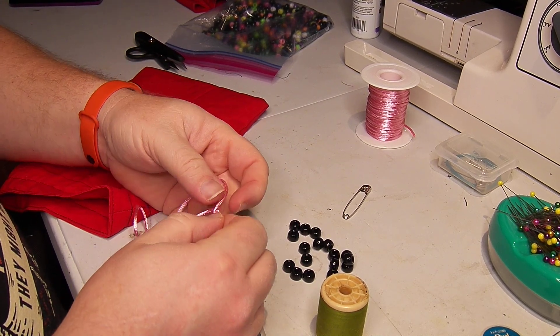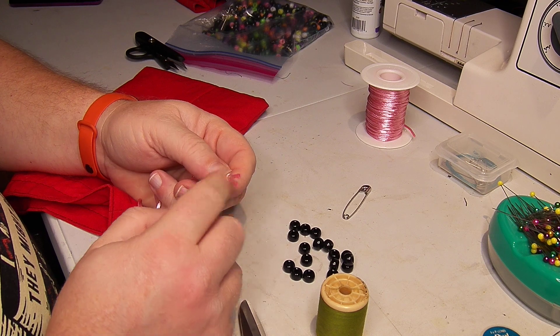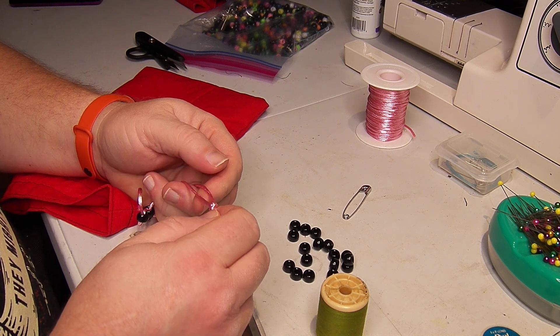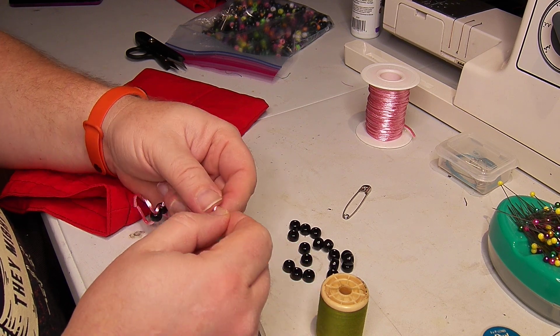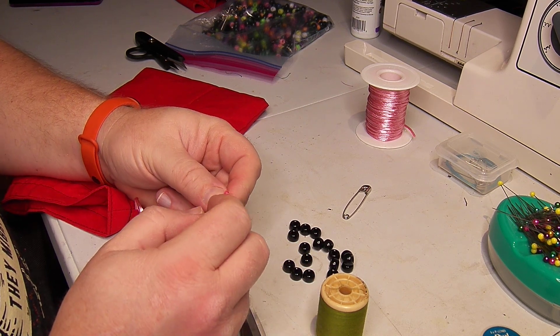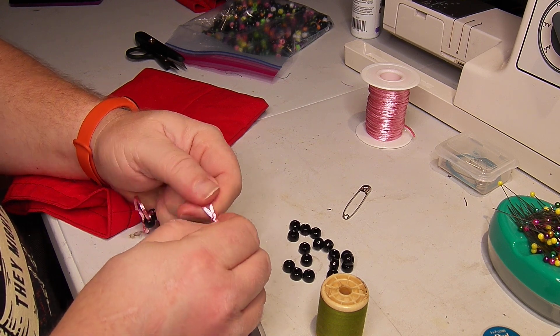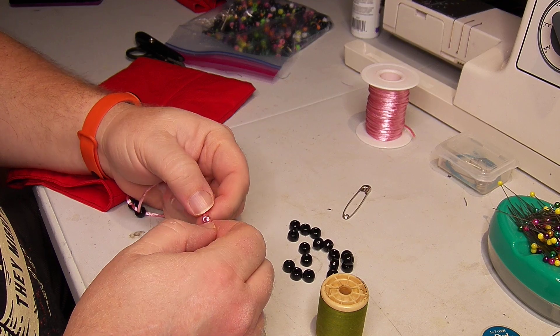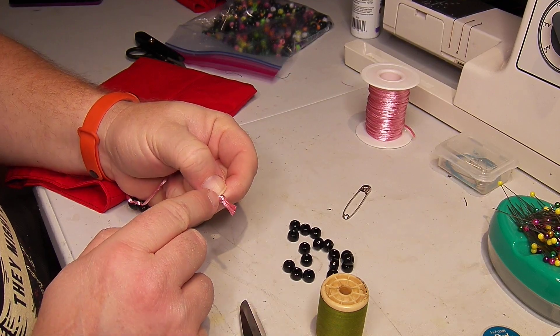If you've got a nylon string you're using that you found, you can melt the ends with a lighter. But the polyester burns, so later when I'm done doing all these I'll just take and put a tiny dot of super glue onto the knot.